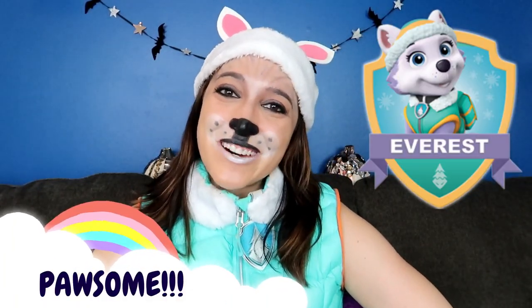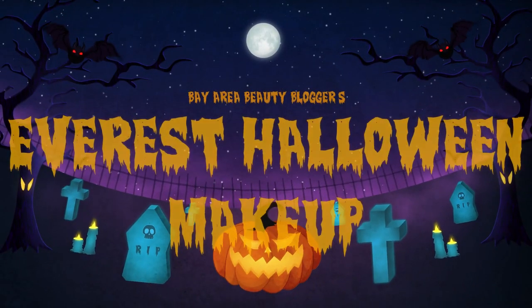Hey everybody, I'm Morgan from bayareabeautyblogger.com and today we're going to be doing a pawesome Everest makeup look. If you have children 10 or under, I'm sure you immediately recognize this Everest makeup look from Paw Patrol. If not, we're simply creating an adorable husky puppy makeup look. Whether you or your little one is dressing up as Everest this Halloween or just an adorable husky puppy, stay tuned — I'll walk you through this look step by step.